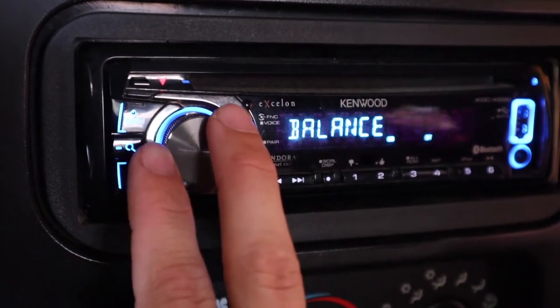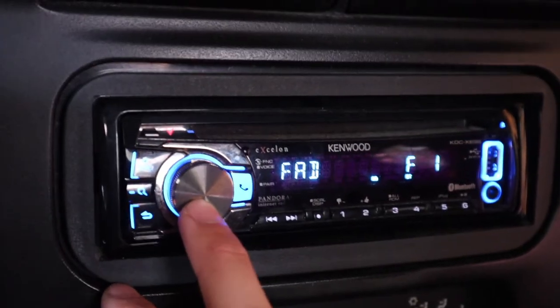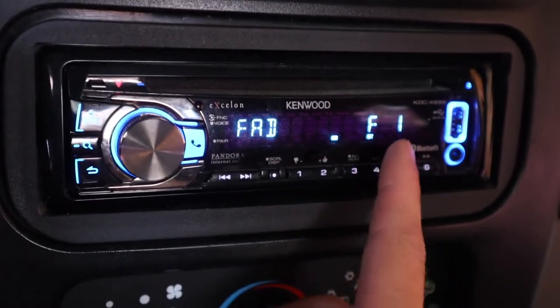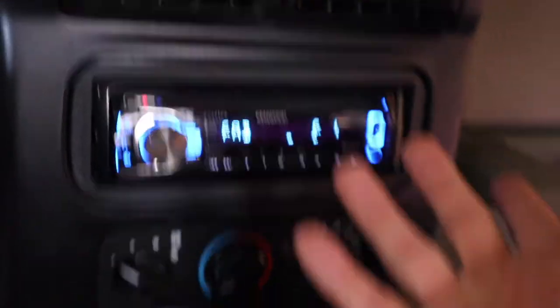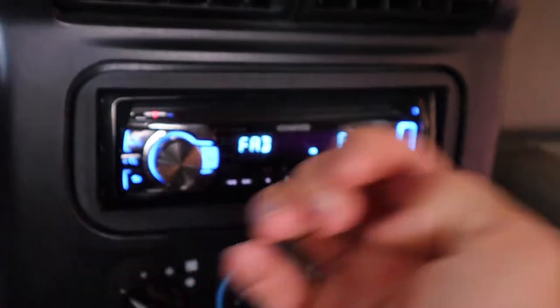Balance and fader: balance is at zero, which means left to right it's centered. Fader is at plus one to the front, because the speakers behind me are right above my head. So to compensate for that, I'm putting more power to the front speakers so I can hear them a little bit more and get a good kind of surround audio effect. But that's really it for the settings — pretty normal settings, nothing too extreme. You can use this as a reference, but obviously go into your head unit and play around with it because it's all personal preference.